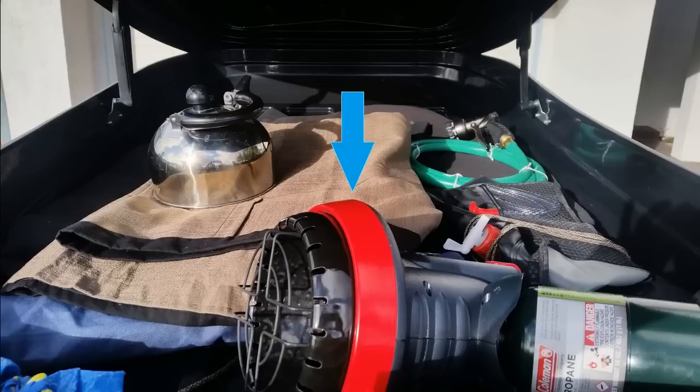In front is a Little Buddy heater — about $75 to $100 new, we got it within the year so it's relatively new. It heats the entire vehicle, is safe for indoor use, and has an automatic shutoff if it were to fall over or if there's not enough oxygen. It uses refillable one-pound bottles and fits within the wall storage unit.